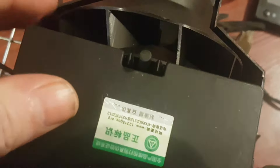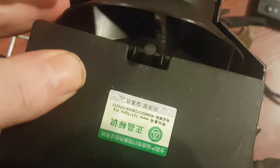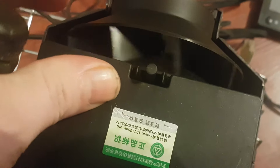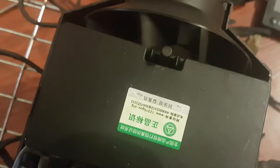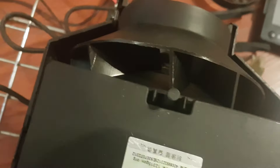The biggest hint is when you spin this fan, it doesn't spin freely like this. You'll hear scraping sounds, and if you do hear the scraping sounds, this will probably help you out.